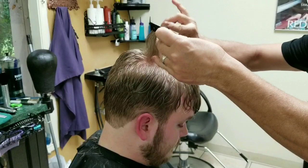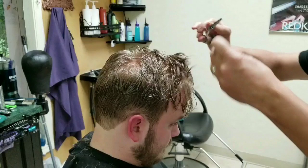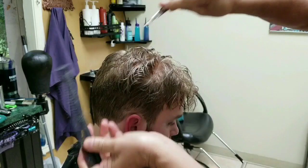This next technique is a texturizing technique. I do not do blunt hair cutting. This is done scissor over comb, and I'm creating an edgy feel which will make it more movable and give it a very modern look. As you can see, I'm just gliding right through taking off what I need.